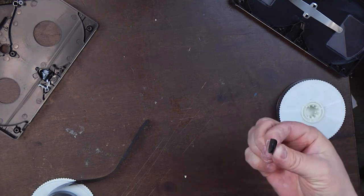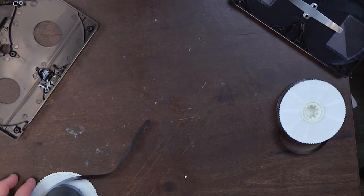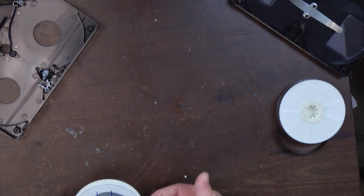There's our tiny little trimmed piece. If you do this right, unless there's more severe damage, you should only lose a few seconds — especially if it's recorded in standard play.